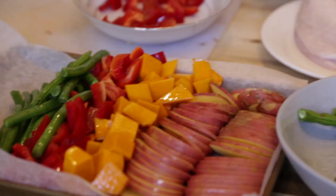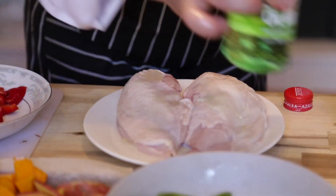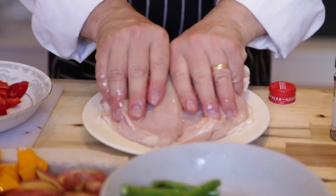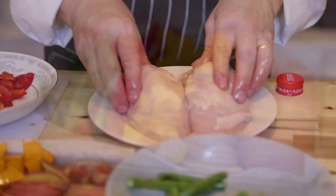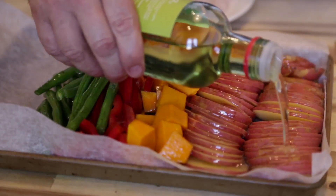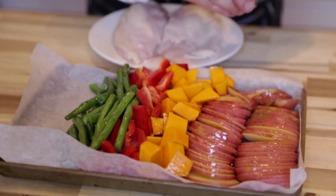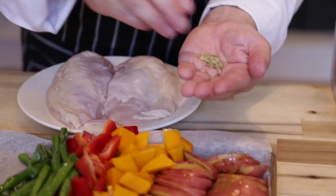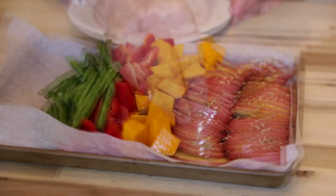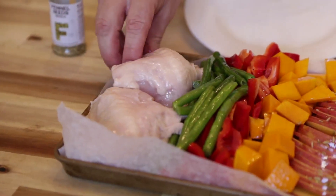Last but not least, we want our chicken breast. Do the same thing again — just a touch of oil over it and give it a bit of a massage in. Turn it around so it doesn't stick on the bottom when you put it on the tray. Now with the potatoes, I'm going to drizzle over some of that grape seed oil. All on the same tray together.